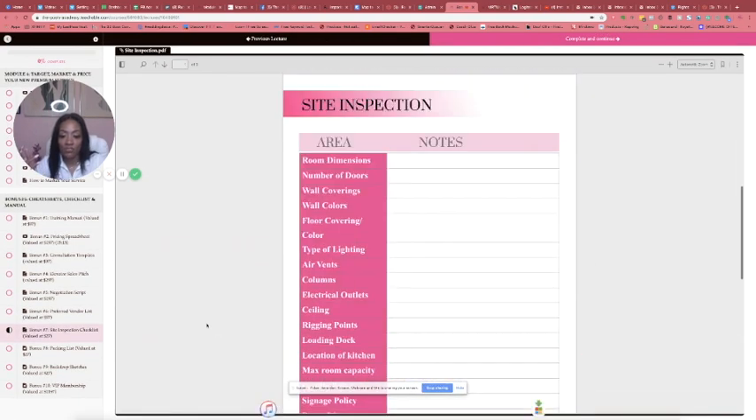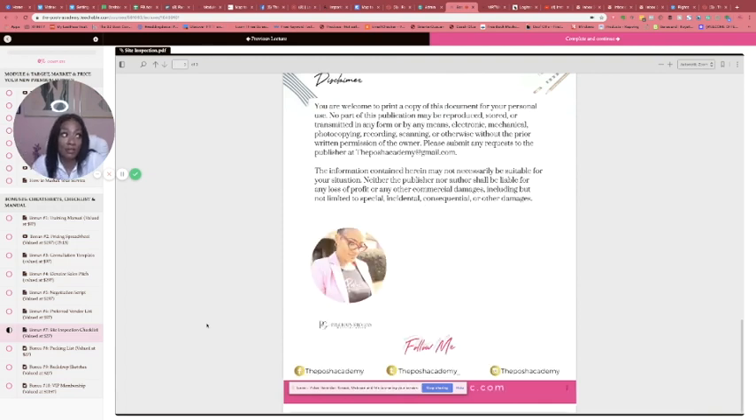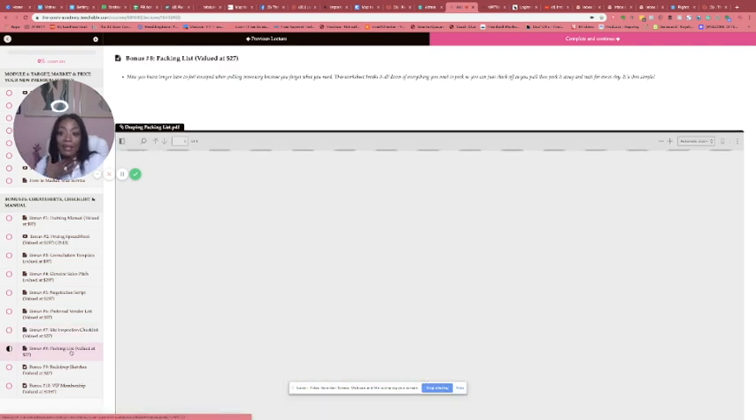Things come up — like a fire extinguisher right there, or a podium, or an emergency exit — and at the end you have to design around it. This sheet helps you look for all those things that pop up so you can eliminate them early. Then here's your packing list.